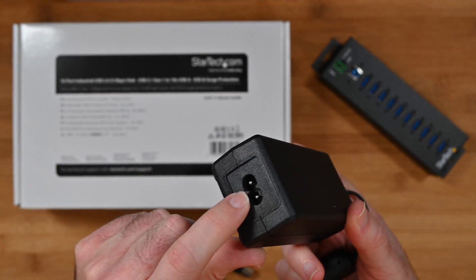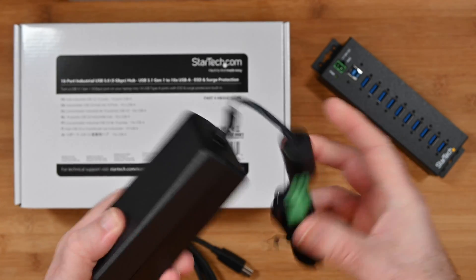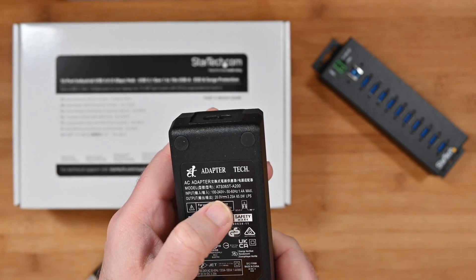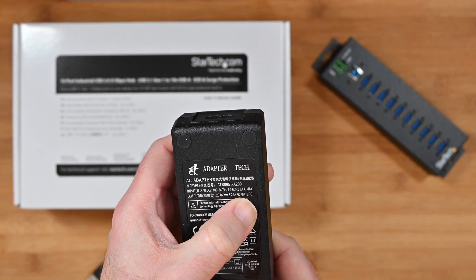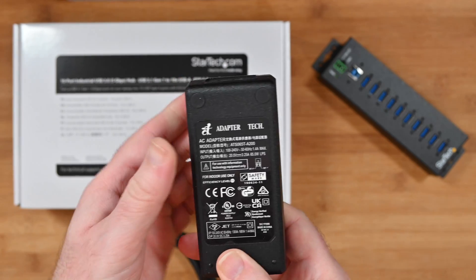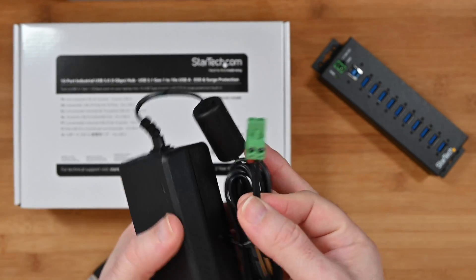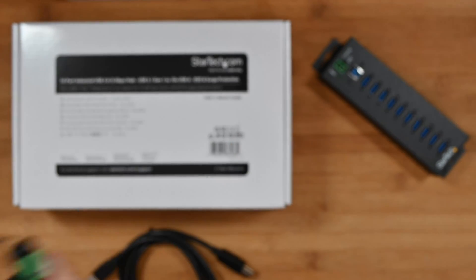So four different cables for four different countries, and then you also get a multi-voltage power brick. Your power cable is going to plug in here and then this in turn plugs into the hub. On the back we've got specifications showing it operates at 100 to 240 volts, 50 to 60 hertz, 1.4 amp max. It's a nice compact power supply and it plugs in via a terminal block connector into the hub itself.